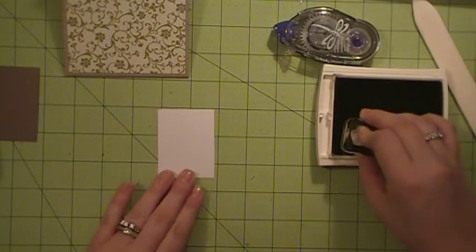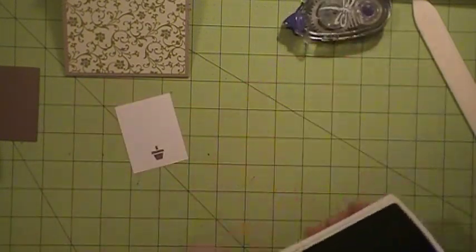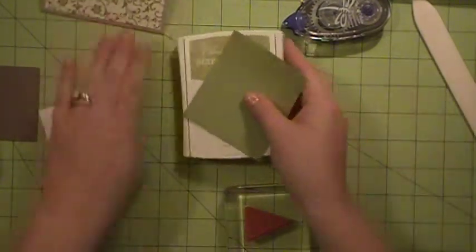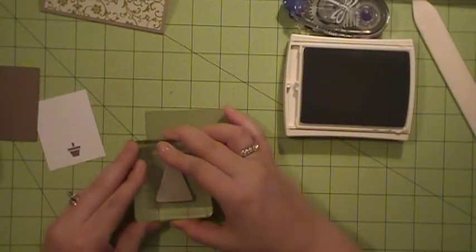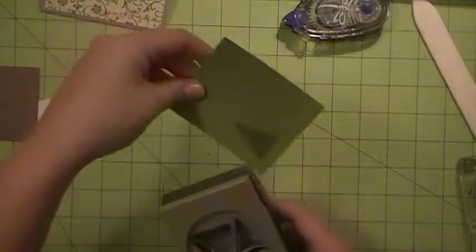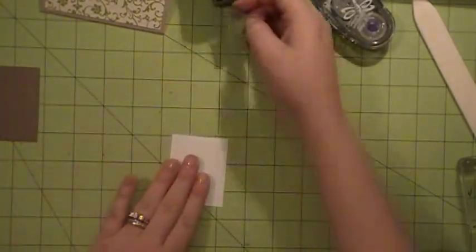It's a little crooked so I'm going to flip it over and do it again — that's the beauty of being able to have a backer piece. There we go, that's better. So now I'm using the Lucky Limeade cardstock along with the Lucky Limeade ink and I'm going to tone-on-tone my tree with the Lucky Limeade paper. So I'm just going to punch it on there — it doesn't matter where it goes — and then use my punch and punch out my stamped tree. There we go.